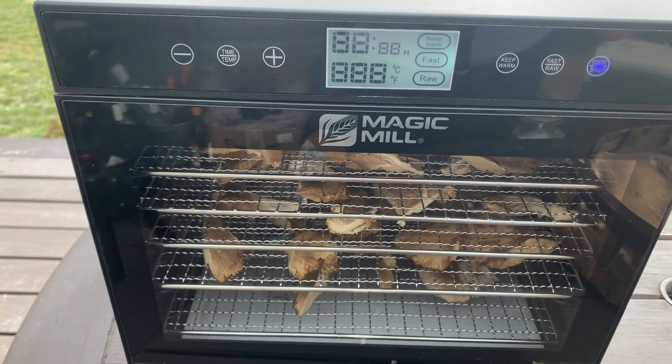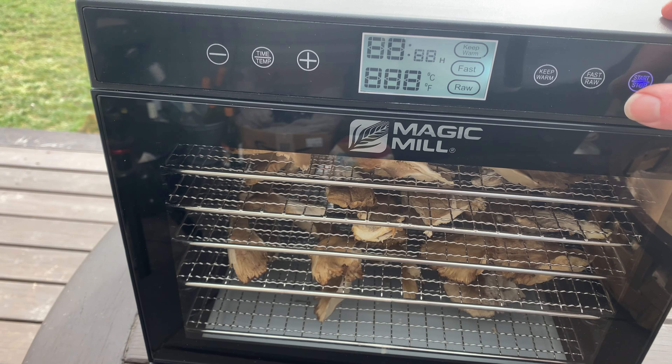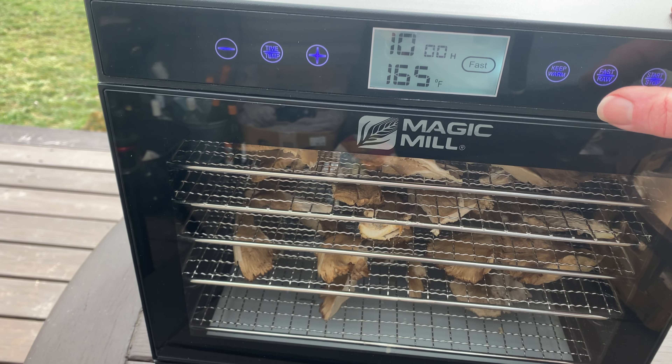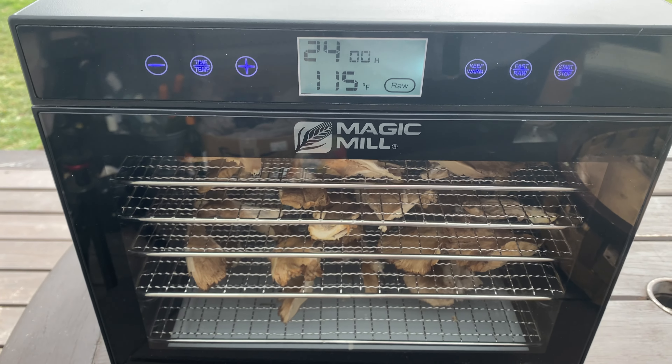Mushrooms usually go for about 110 to 120 degrees Fahrenheit. When I click on my raw setting it automatically goes to 115, so I think that works well.